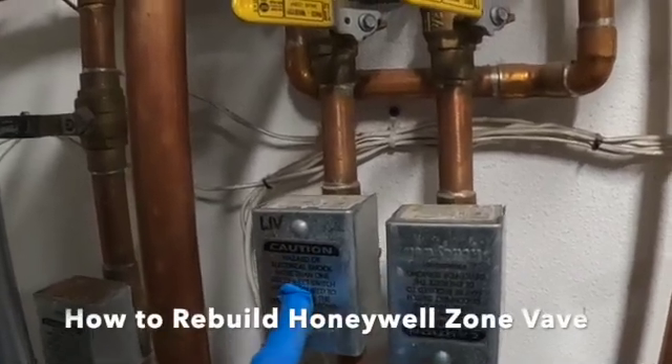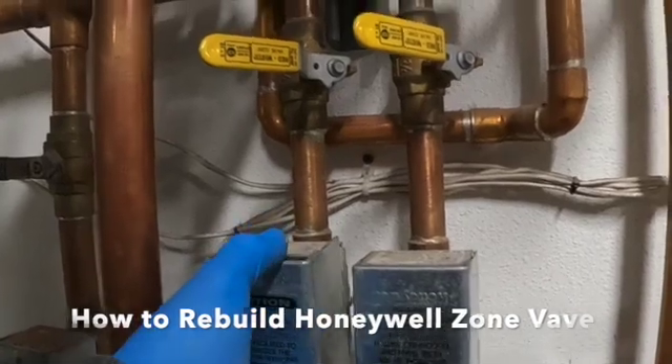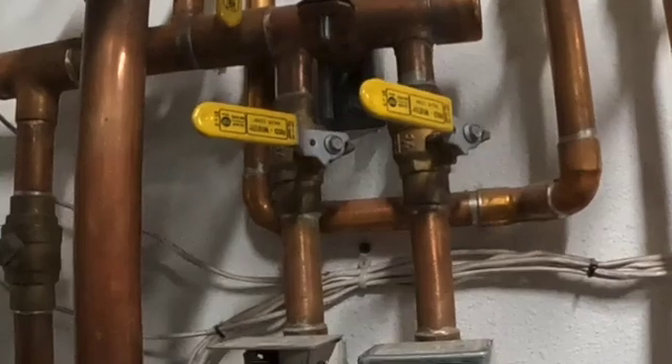We're going to go ahead and rebuild this Honeywell zone valve body. I'm just going to go ahead and take off the cover and remove this power head.